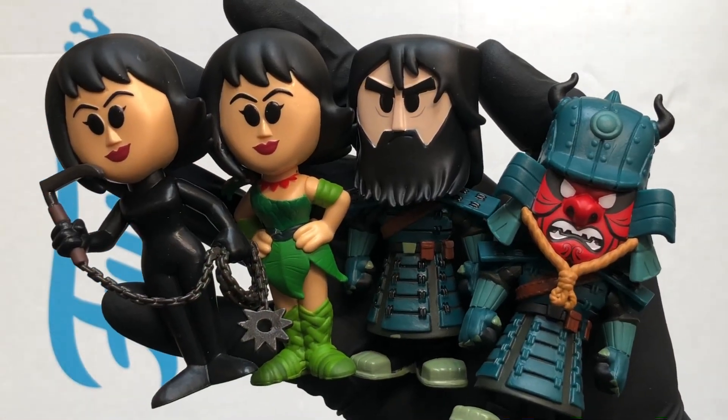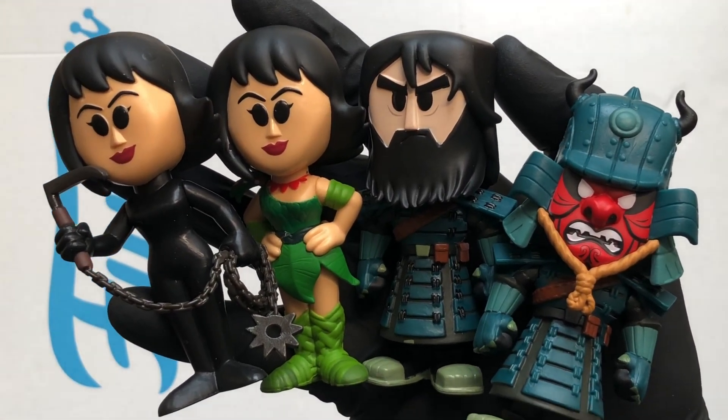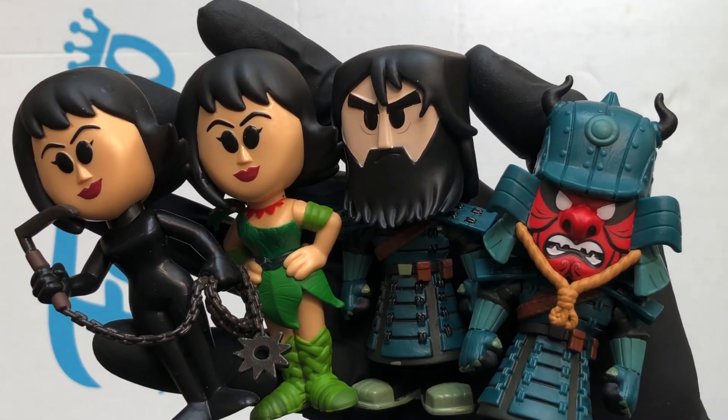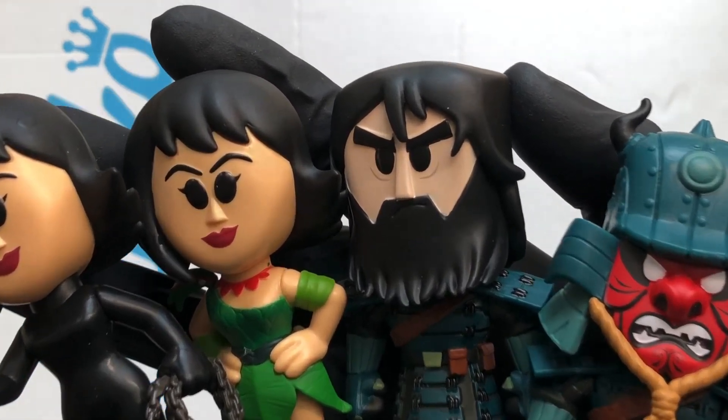So that was a look at Samurai Jack — got the Ashi, got the chase, got the standards. I'm loving this set. Thanks for watching, stay safe out there.